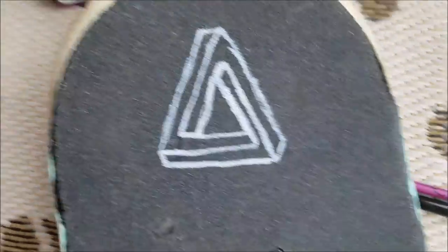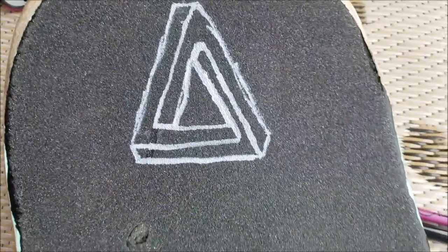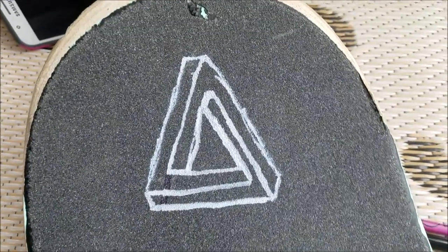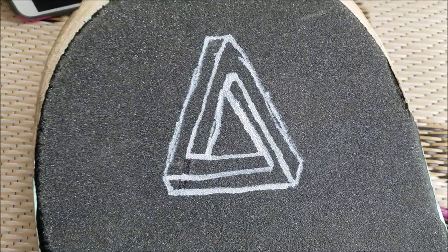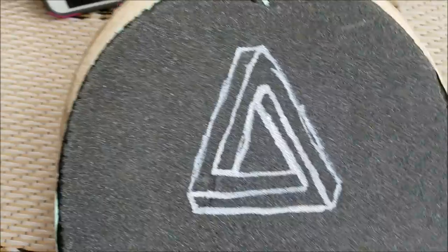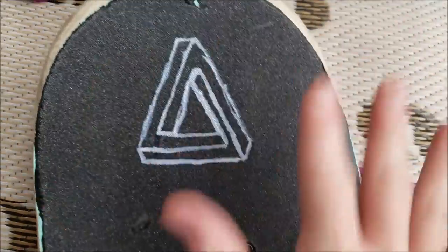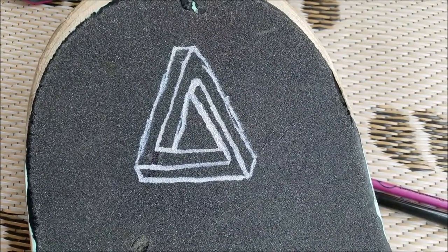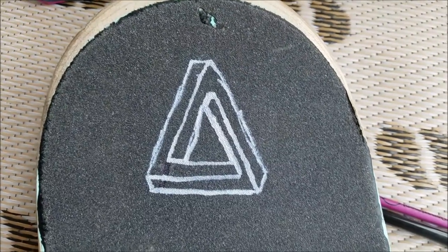There you go — you can kind of tell it's the impossible triangle, but I know it's not the best. I'm not that good of an artist or anything. Anyway, I hope you enjoyed this art idea — it was fun to draw. That took 17 minutes! If you want to see more grip tape videos, go hit that subscribe button and the like button too.